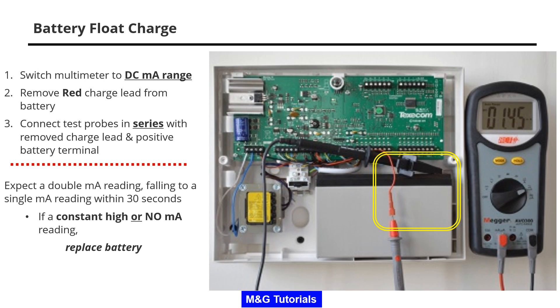If it stays constantly high or there is no milliamp reading at all, replace the battery immediately.